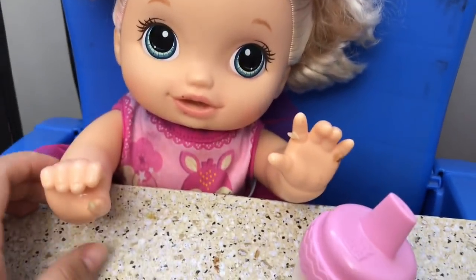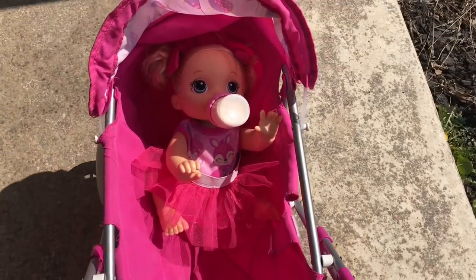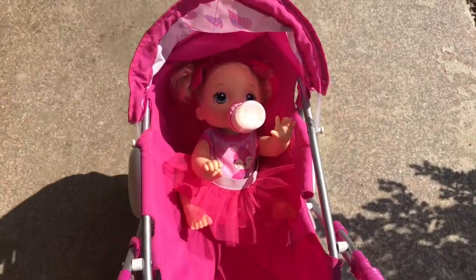Now let's get her in the stroller and get her ready for daycare. As you guys can see, she's already drinking her bottle of fake formula that I made for her. So now we're going to take her to daycare. Thank you so much for watching this video — see you next time. Remember to like and subscribe. Bye!